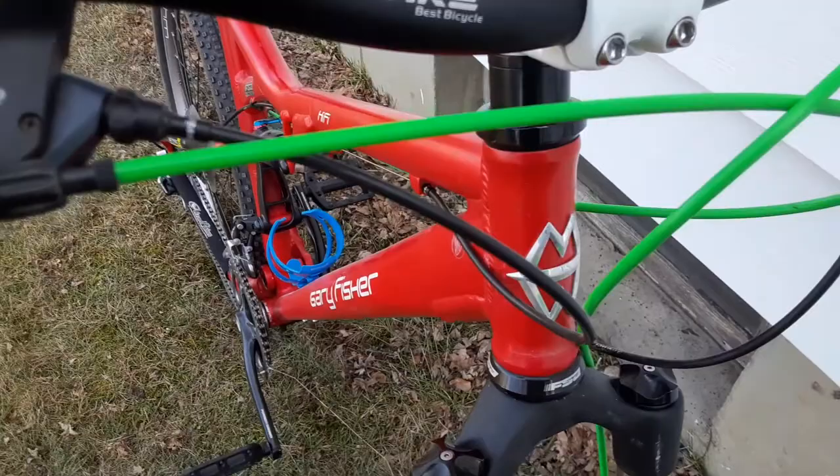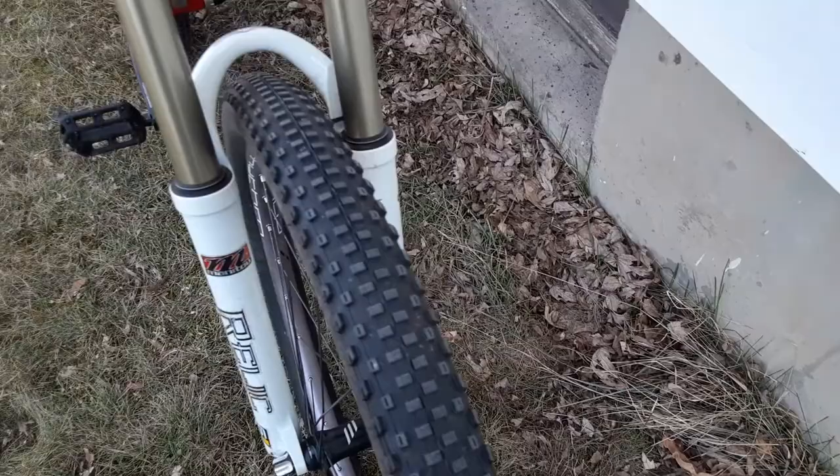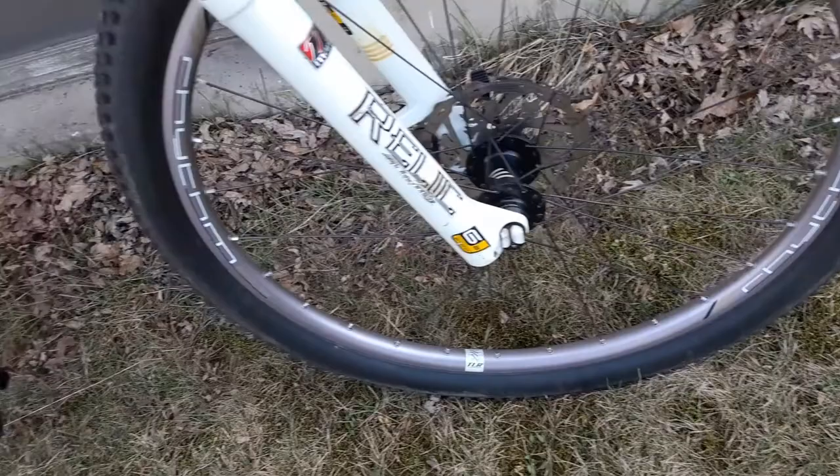Working my way down, I've got the FSA Orbit XL2 headset, sealed — it's pretty nice, really smooth. And the Manitou Relic 120 millimeter fork; it's super stiff, I love it.